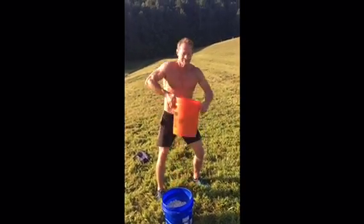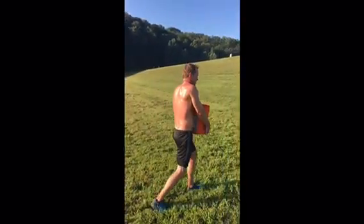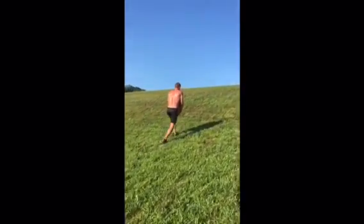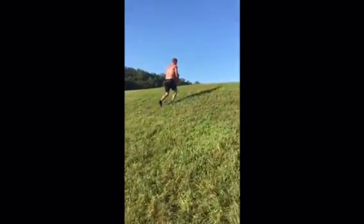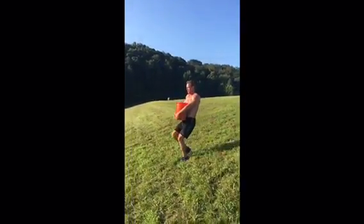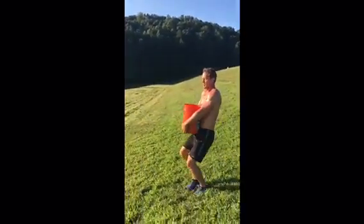Grab the bucket. Grab underneath with both hands. Sometimes you can sit it on your belt if you've got your shorts tied. Flat footed all the way up the hill. Come back down slow. Use your knees, not shock absorbers. Keep your hands tight at the bottom of the bucket. Keep it up against your body. Keep breathing.